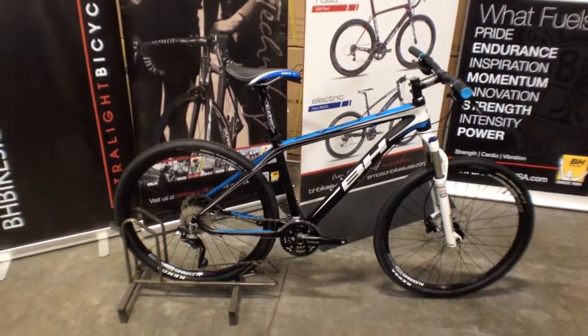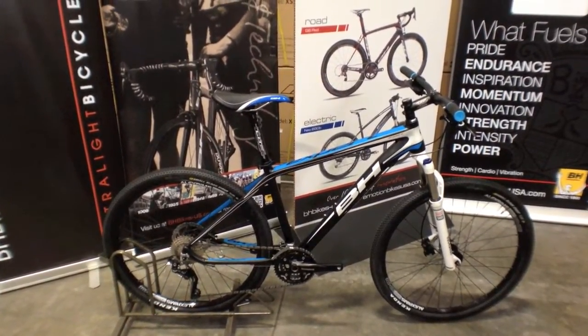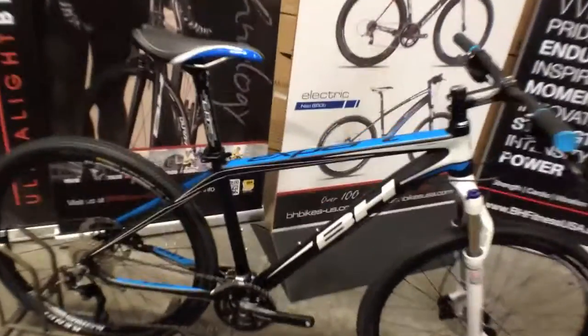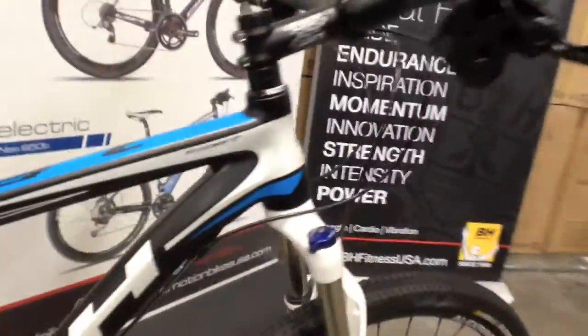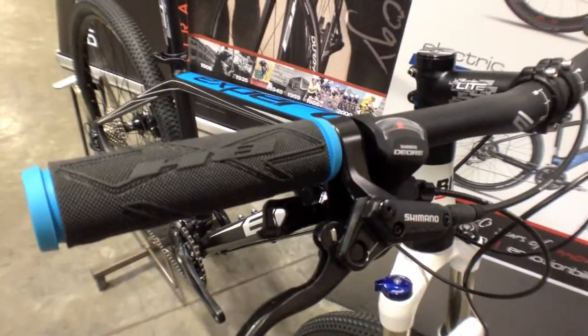Alright, so the Xpert is our entry-level bike in the mountain bike line. It's a hardtail made out of aluminum, as you can see here, and featuring some nice components. You've got your Shimano XT rear derailleur, Shimano hydraulic brakes for nice stopping power, so it's gonna get you a fair amount of performance at a mid-entry level price point.